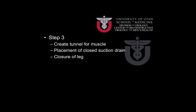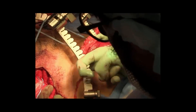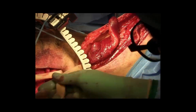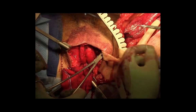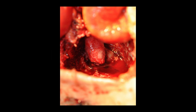The next step of the procedure involves creation of a tunnel for passage of the muscle into the perineum, placement of a suction drain, and closure of the incision in the leg. A blunt window is created underneath the remaining skin between the vascular pedicle and the perineal incision for passage of the gracilis muscle flap. A Penrose drain can aid in retraction of this tunnel. A large vascular clamp is now used to pass the gracilis muscle flap into the perineum. Dissection of the vascular pedicle allows a bit more length of the gracilis for application in the perineum.